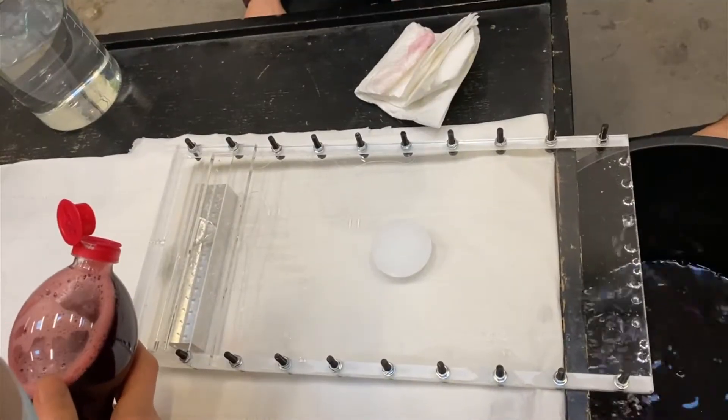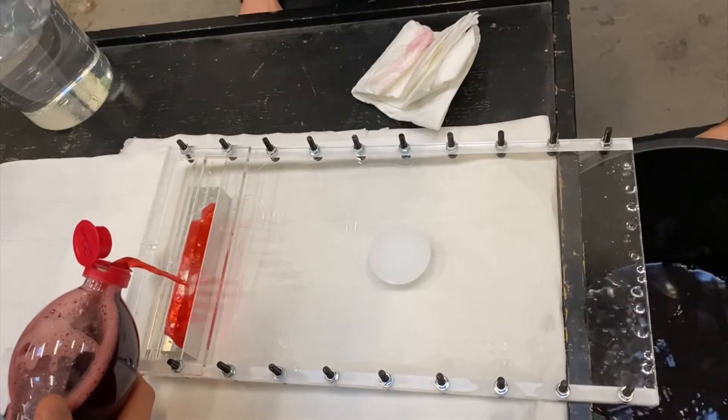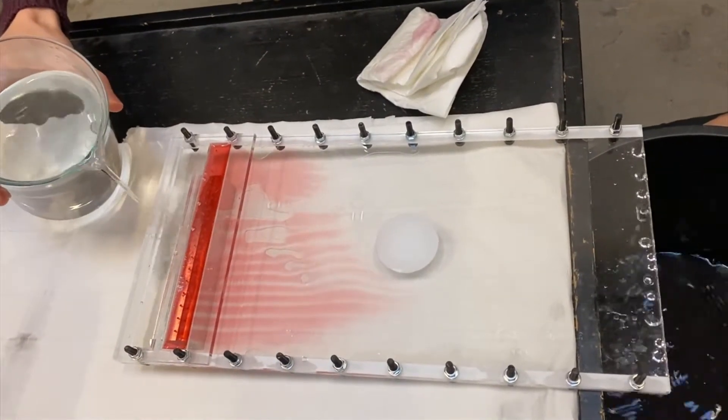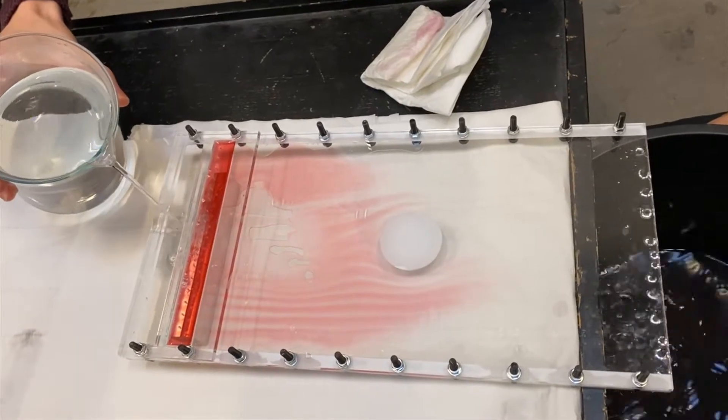After a few hours, this is the result! Wow! Yeah, now it's really good! That's cool!